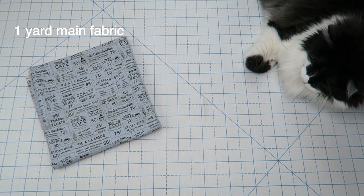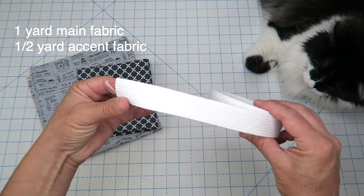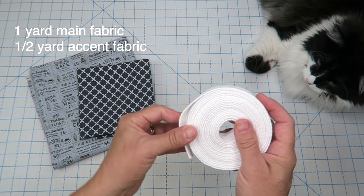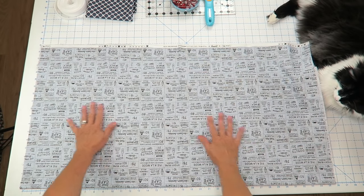Here's everything you're going to need: one yard of fabric for your main color, a half yard of fabric for your contrasting color. Or if you don't feel like making a strap, you can use one-inch thick cotton webbing — it's super soft and not a hard, really thick one. You'll also need some basic sewing supplies and that's it.